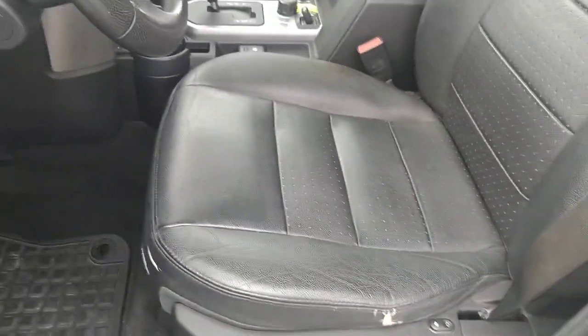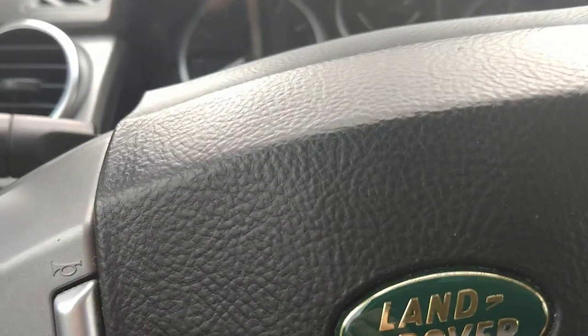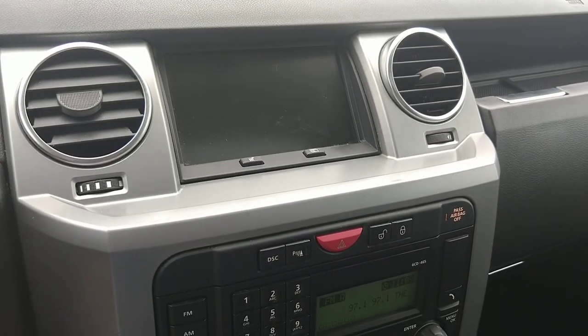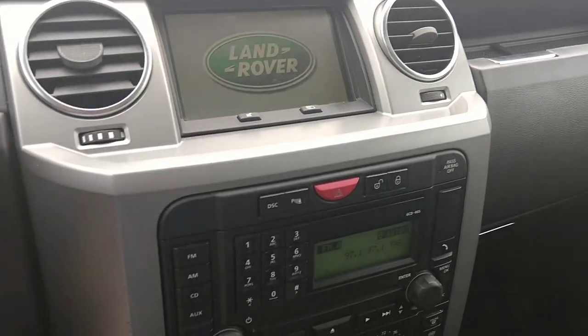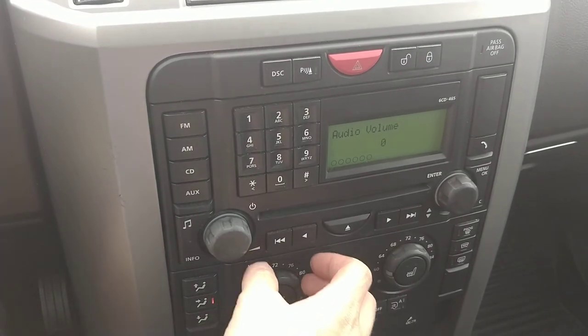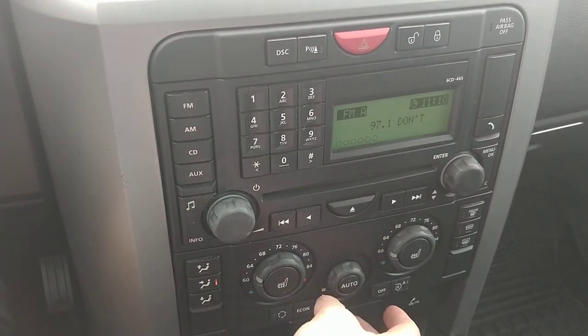There's a little bit of wear here on the driver's seat, but other than that it's good to go. I'm going to start it up here and show the navigation when it pops on. You can hear the radio work and there's a heated seat button up here.